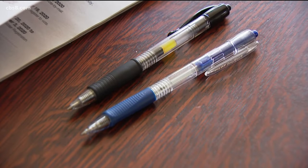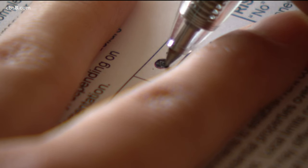And when you're ready to make your selections, use a pen with blue or black ink. Make sure you fill in all of the ovals completely.